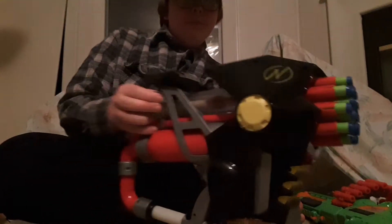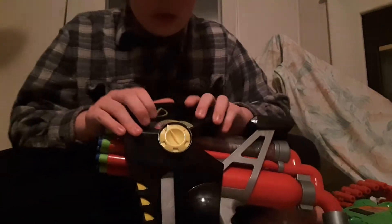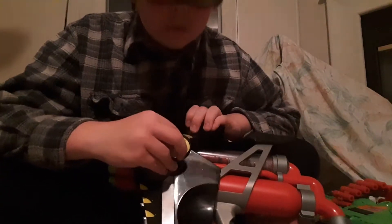Hello guys, my name is Adam and we're doing a Nerf Rapid Fire 20 review today. Here's the blaster and here's its 20-dart turret right here that rotates. It also has a select fire switch.